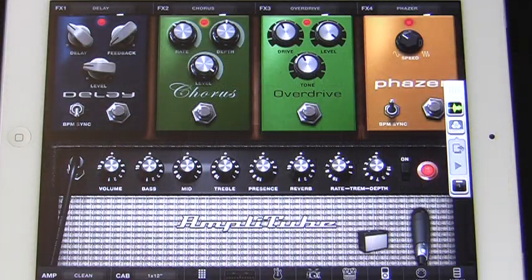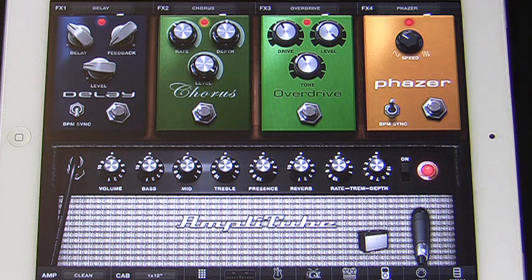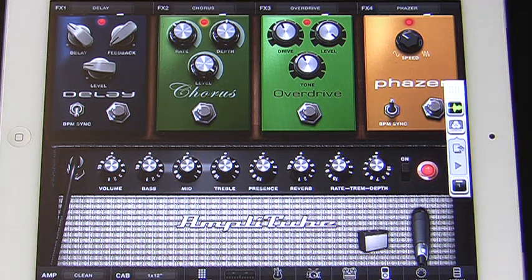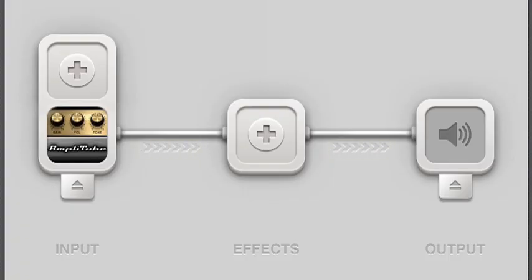Here's a little tip when using Audiobus: you can make the little Audiobus control bar go away by just giving it a little push with your finger. Then just tap on the side of the screen and you'll see the little tab, and you can open it up again. So there you have it — Amplitube and Audiobus, the possibilities are endless.